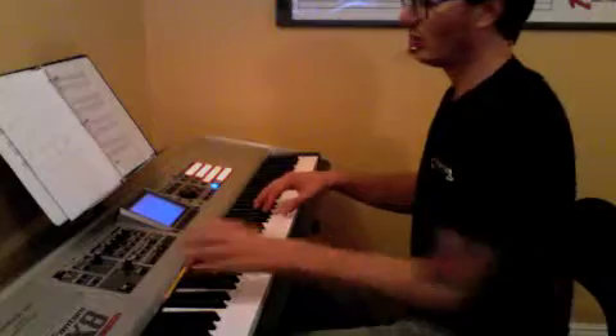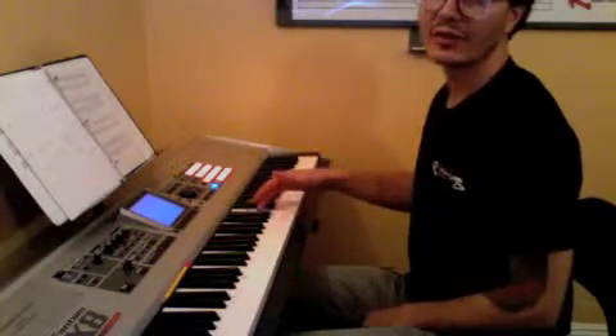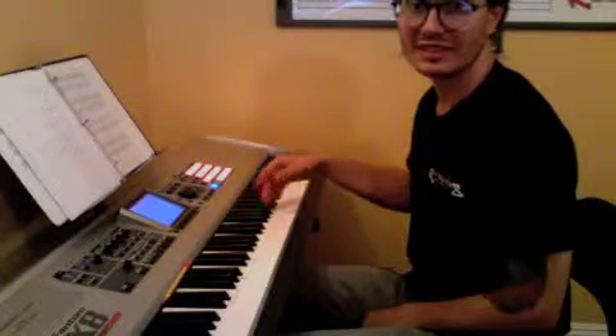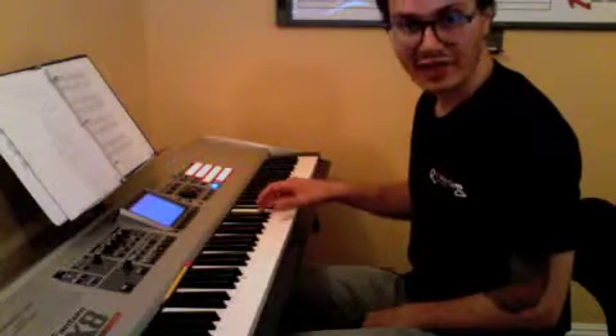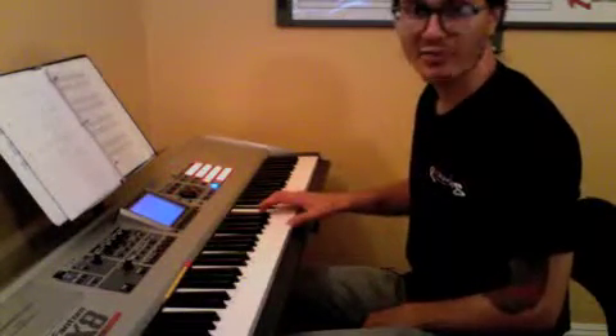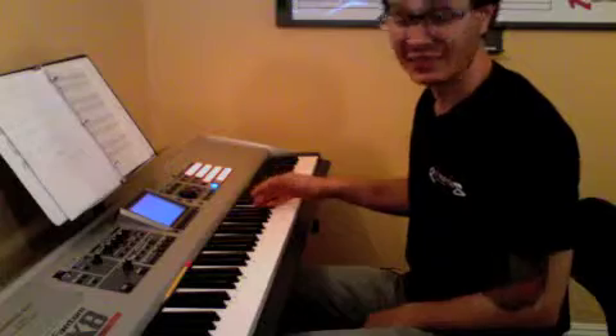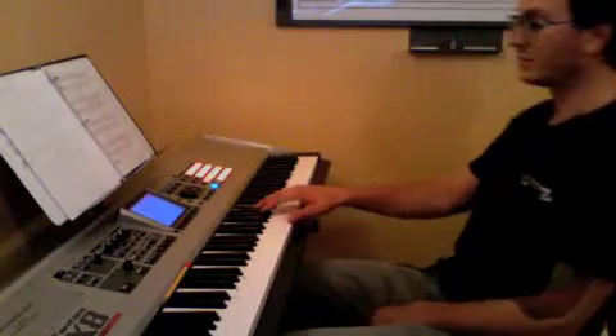We'll do that one more time. One and two and three and four and... Then you move to the next chord, which is a D flat. B flat stays the same, and our thumb's on F. So thumb on F, third finger on B flat — which is the same — and the fifth finger on D flat.